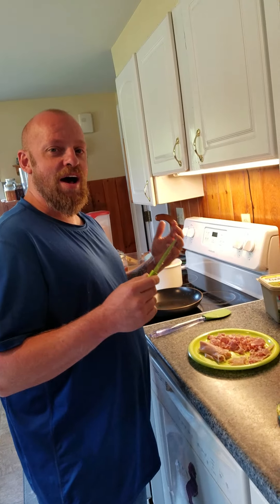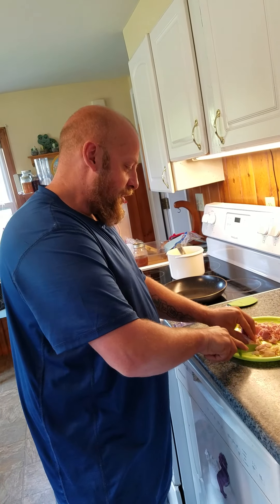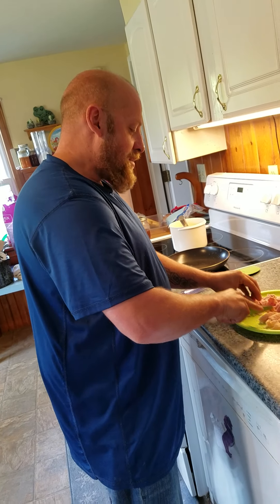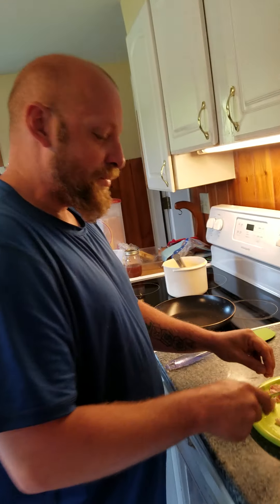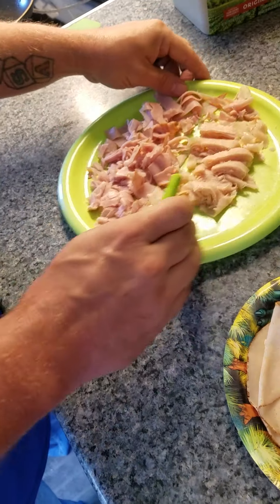Hey, welcome to Cooking with Tim Dot Smith. We are in the great heart of Marietta. We are going to do ham, turkey, omelettes, and rotisserie chicken omelettes. And this is how you prepare the meal.